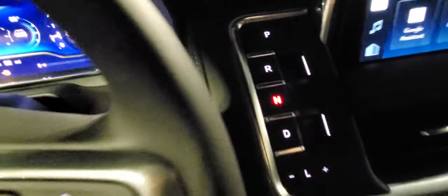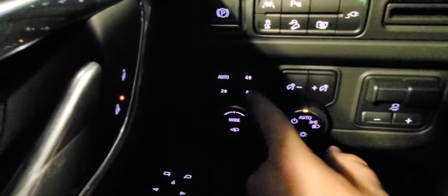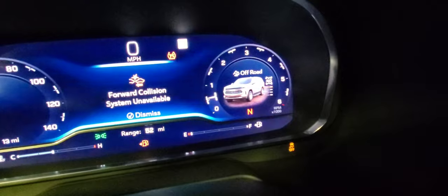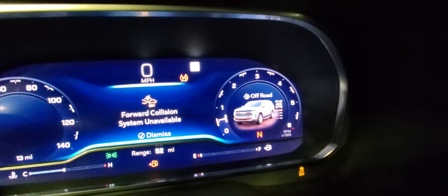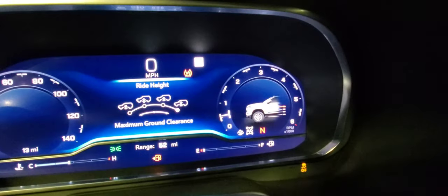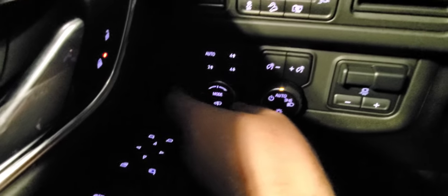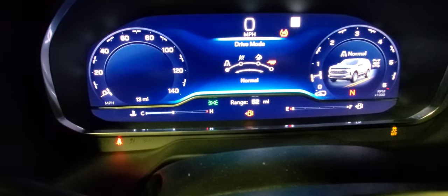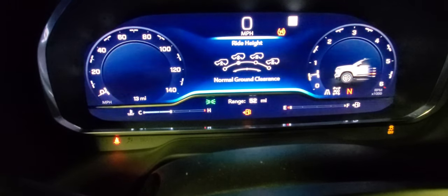To adjust the height, first go to neutral, then go to the transfer case and select four-wheel low. On the display you'll see it's changed, and the forward collision system is disabled. This is where you adjust ground clearance using this dial. I had it at maximum at the start of the video, so now it's lowering — I'm going to lower it all the way.